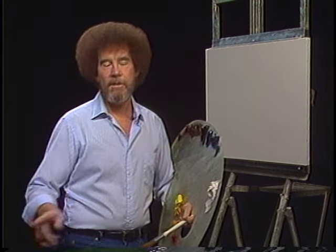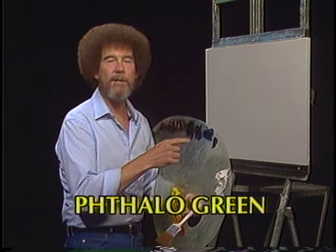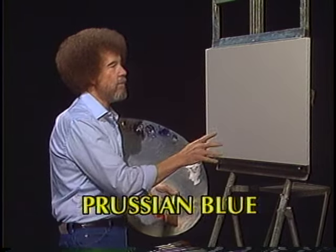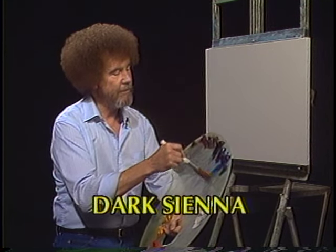Let's start out and have them run all the colors across the screen that you need to paint along with me. As they're doing that, let me tell you what I've done. I have my standard old 18 by 24 inch canvas up here. It's been covered with a nice thin even coat of liquid white and it's all ready to go. So let's just do a quick little happy sky here and then we'll spend most of our time working on mountains today.